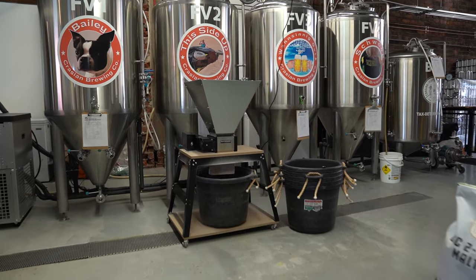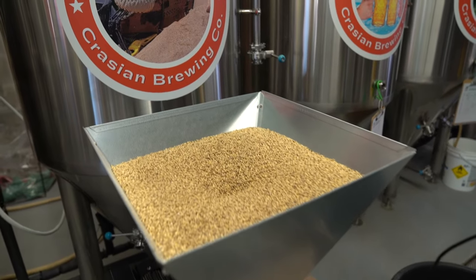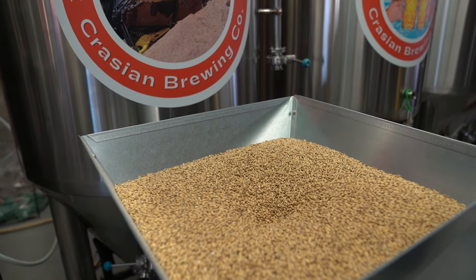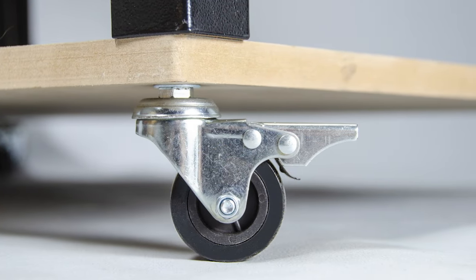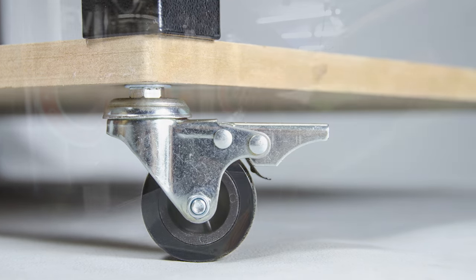The first thing I noticed right away with the Blickman mill is it's mobile, which is really good. We were limited on space — we don't really have a room to just set it in one place and leave it. So we can wheel it where we need it, get all of our malt milled, and then roll it right back out of the way.